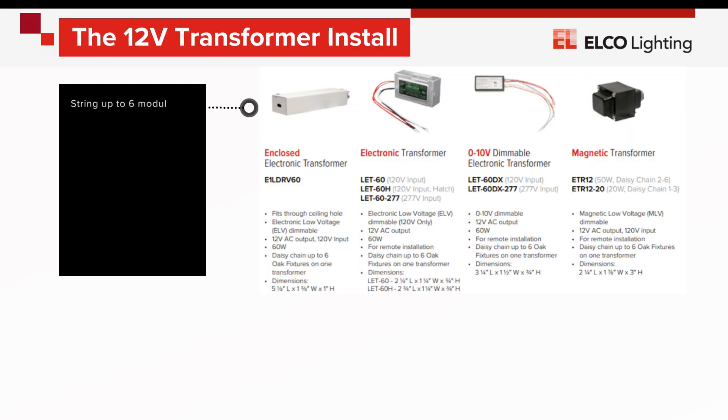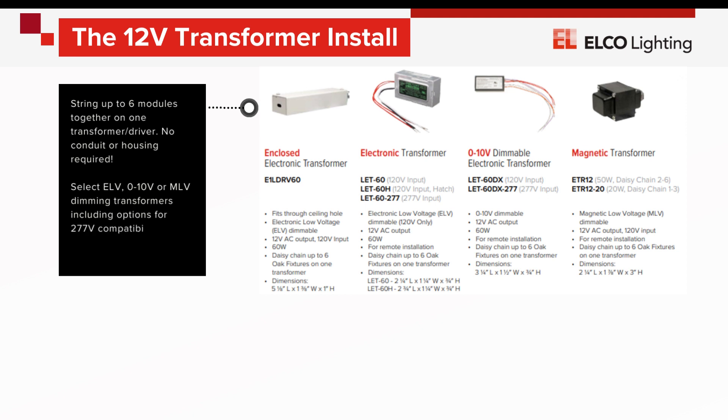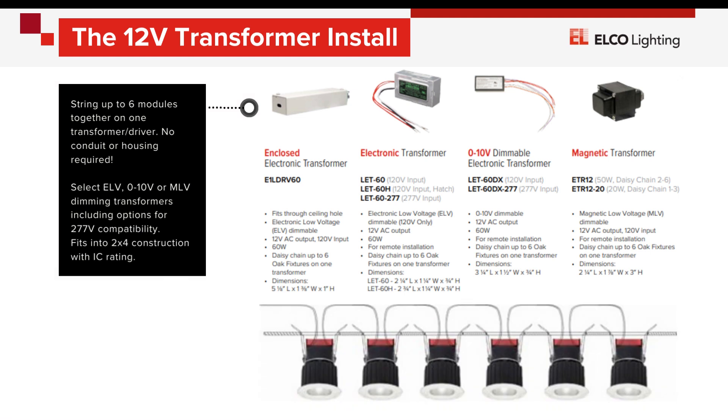Each transformer available for the Oak System allows installation of up to six modules in a daisy chain. This will be enough to light a large bedroom, a long hallway, or a roomy office or a kitchen. The standard transformer option will fit comfortably in the installation opening for easy access for future maintenance, as well as use in remodel projects.